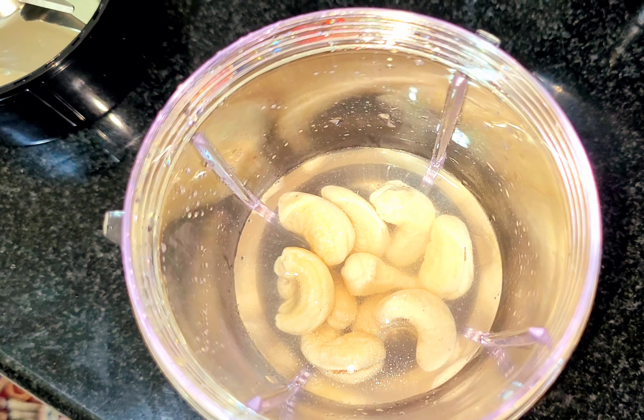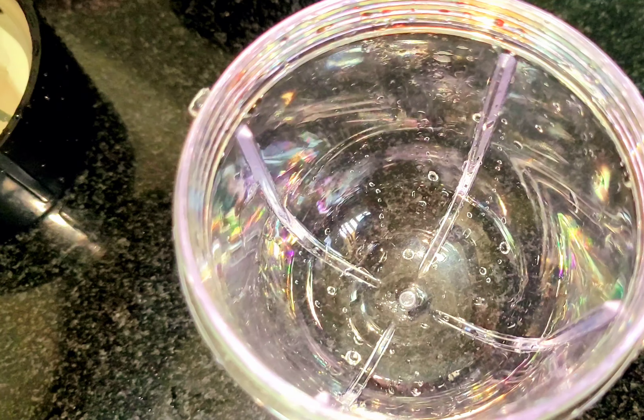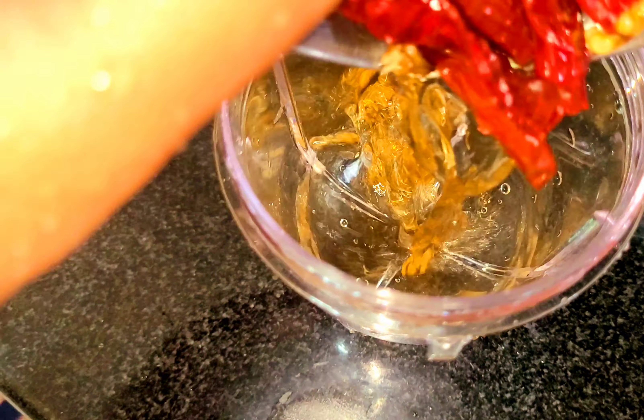Now you can do two things. You can add some sweetness to the onions (vengayas). You can do some sweetness in this. You can also get some nice smell from the onions.